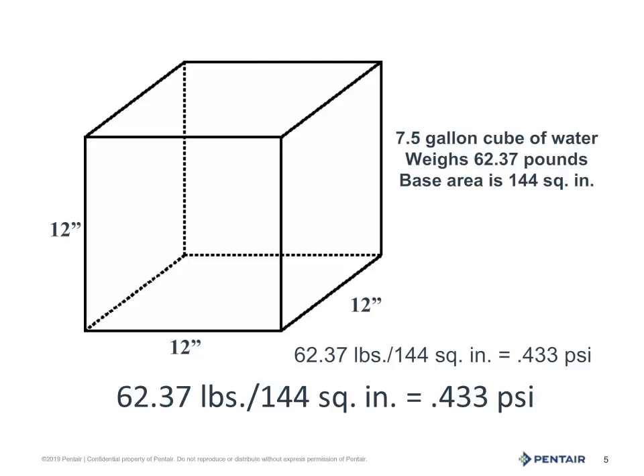We'll begin with the weight of water. A cubic box of water that is 12 inches square holds 7.5 gallons and weighs 62.37 pounds. The base is 144 square inches — 12 by 12. Divide 62.37 by those 144 square inches and we get 0.433 psi, pounds per square inch, but only for a column 12 inches tall. So how is this helpful?